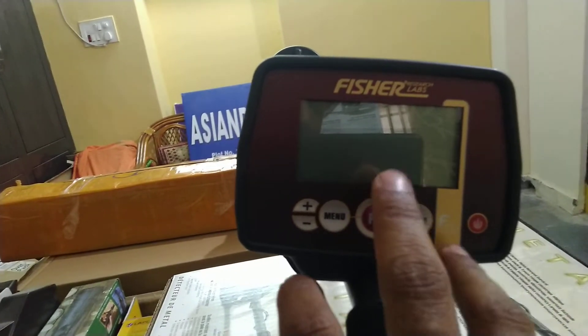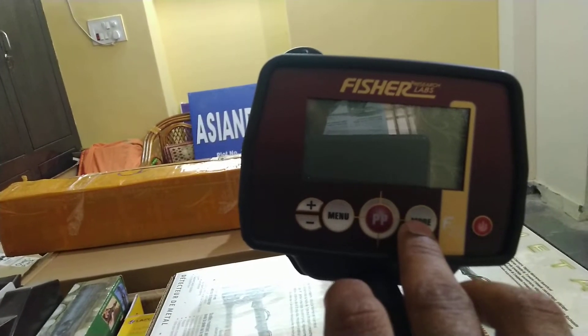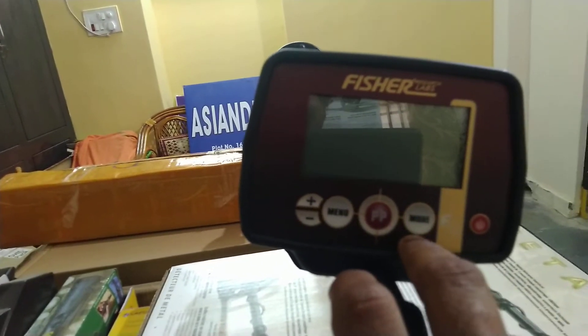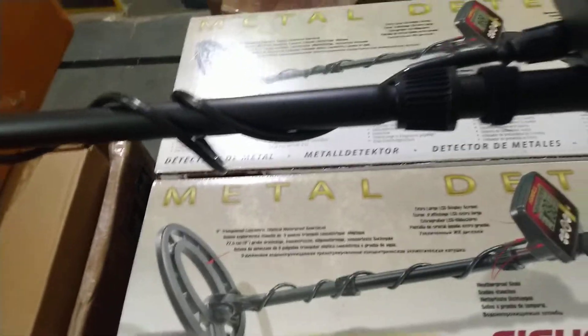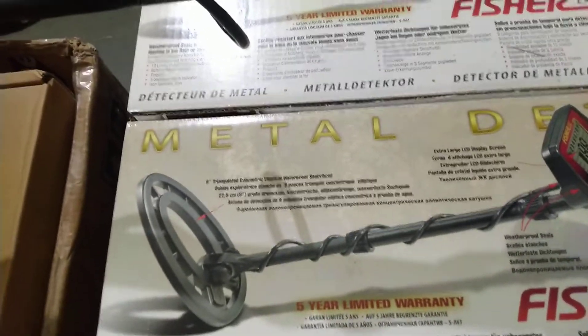Four modes are there, which I will explain in this video. The first mode is coin mode, the second mode is jewelry mode, the third mode is artifact mode, and the fourth is custom mode. In custom mode, if you don't want to detect certain metals, you can switch them off easily — just put it in custom mode.